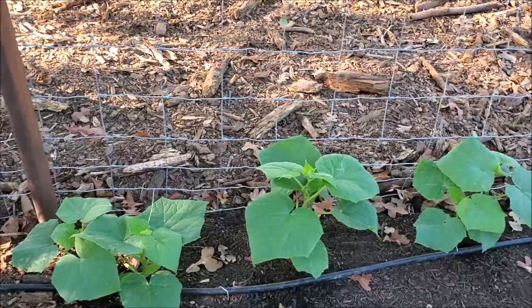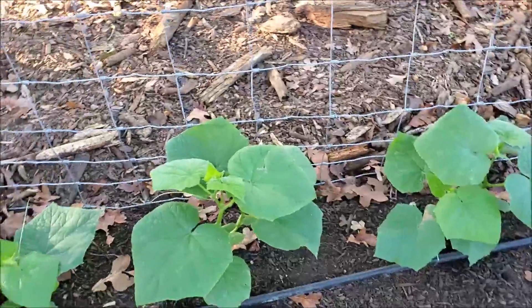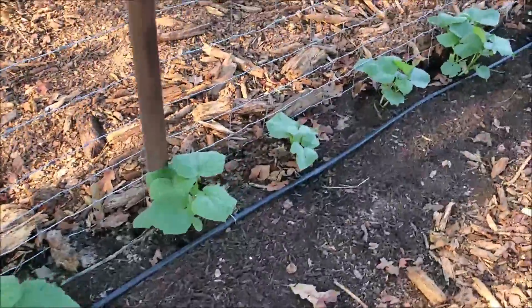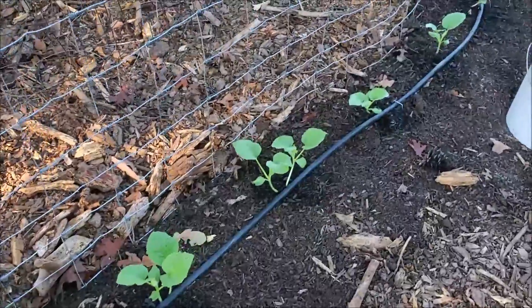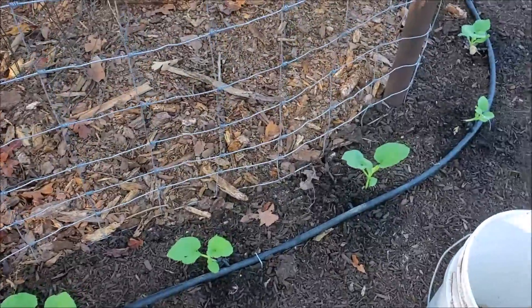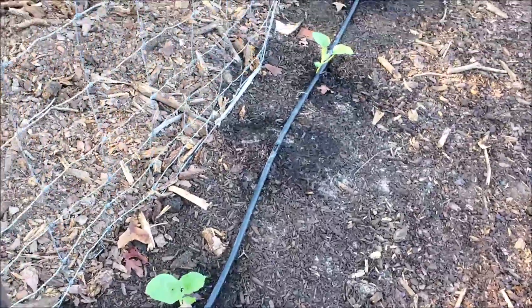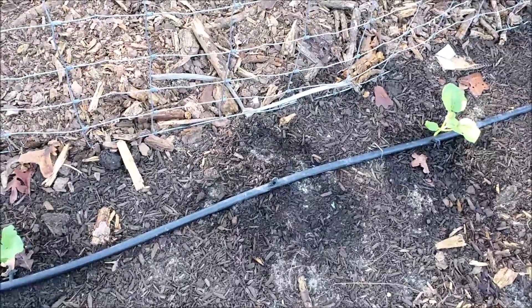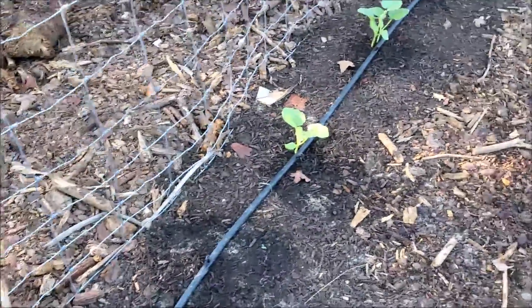These are the cucumbers that were planted about three weeks to a month after the others, and like I say they're just doing so much better. These smaller ones are Armenian cucumbers — these are not that old, less than two weeks — and they're really doing good. The only one that's not there is because the dog decided there was a mole down there it wanted to get to.